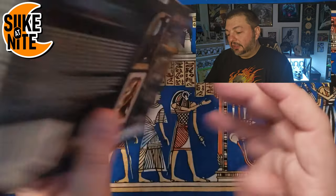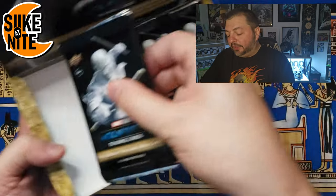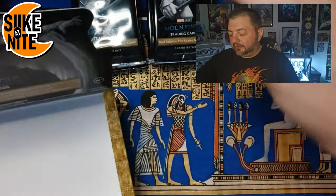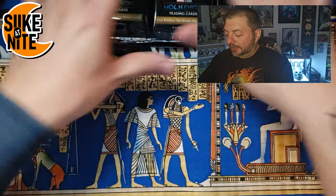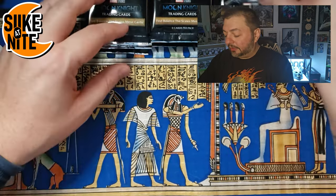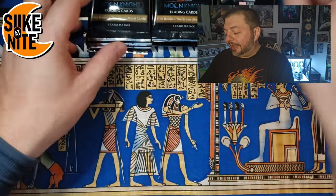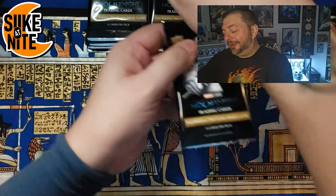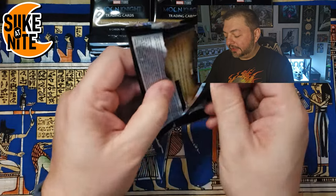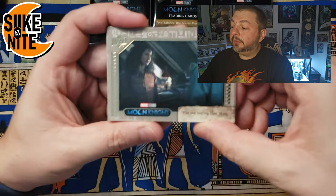There are cool little details in the box like hieroglyphics and other design elements — they did a good job. I want to do a whole separate video talking about the cards, the pros and cons, and designs I liked or didn't. I'm keeping all the cards up here so you can see the three stacks exactly as they were in the box. We'll go right to left, starting with this first stack. Let's do this.